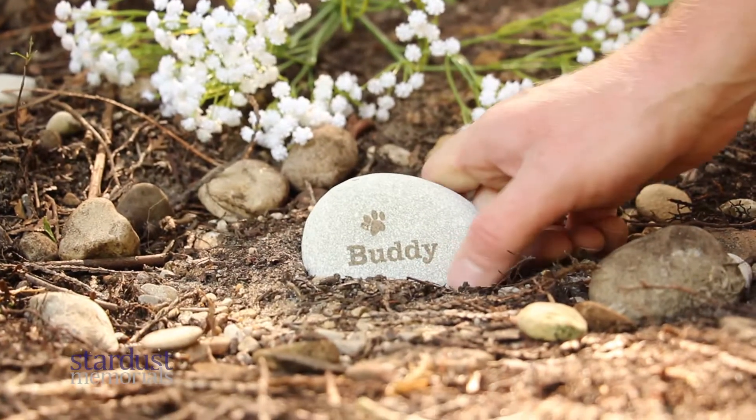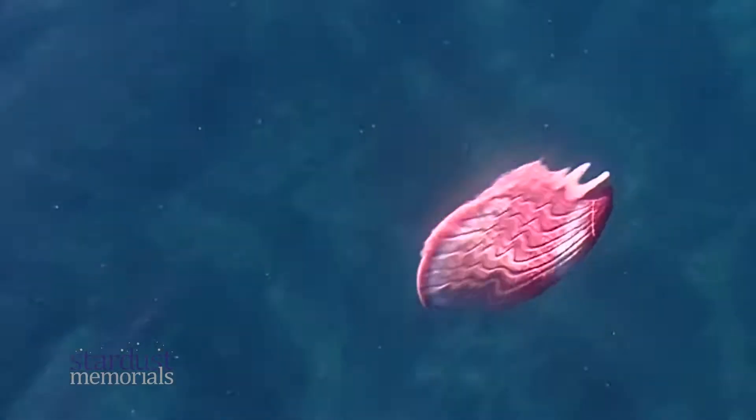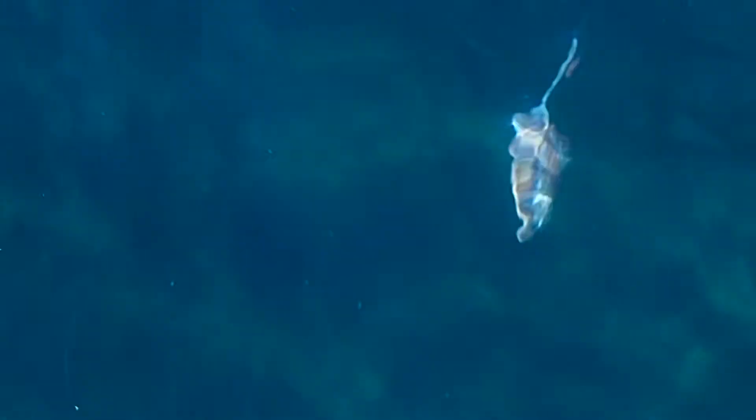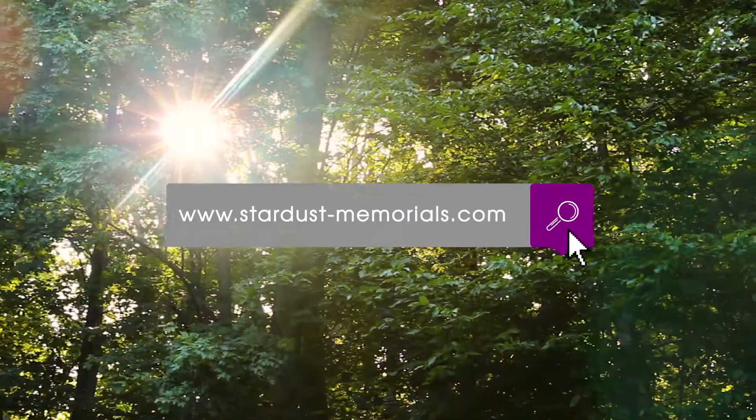You may be comforted by selecting a biodegradable urn knowing that your loved one's ashes will be laid to rest in a natural and beautiful way. For more information on biodegradable cremation urns, visit our website.